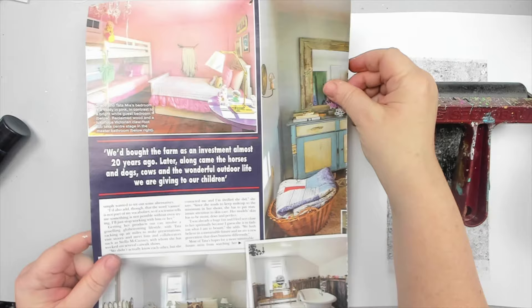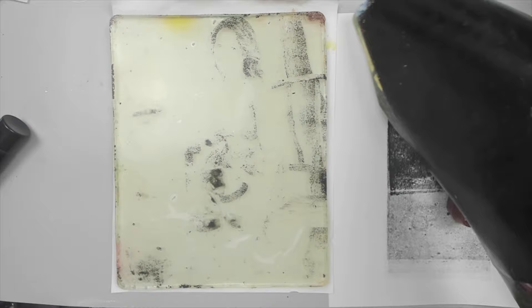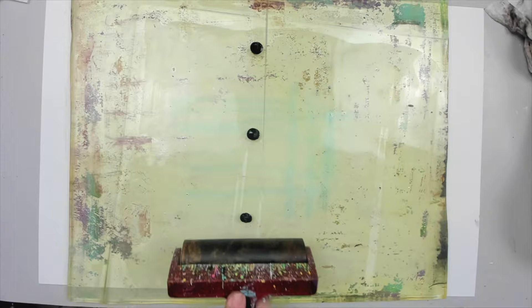I apply the acrylic black paint to the plate and then lay my first magazine image face down. When I lift it up though, the image barely transfers. I know that certain magazines transfer better than others because of the ink, so I had to continue trying as I was determined to succeed.